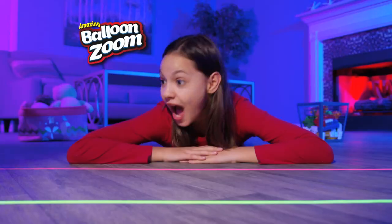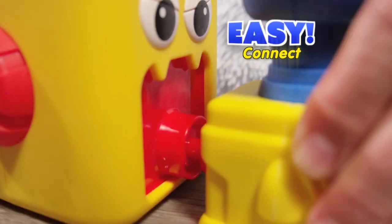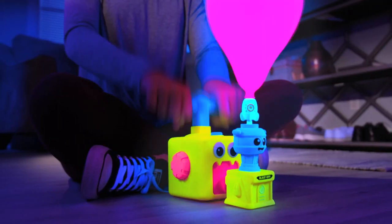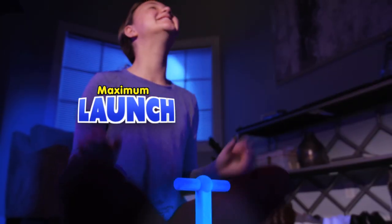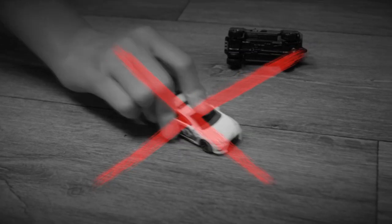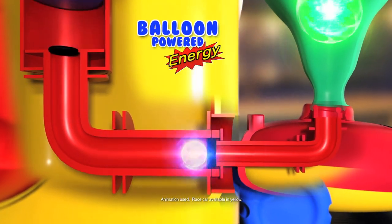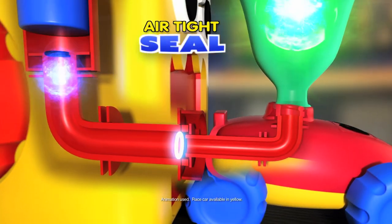Zip, zang, zoom — Balloon Zoom! Balloon Zoom's Easy Connect system ensures an airtight seal so you get maximum launch every time. Forget boring cars or changing dead batteries. The magic? Balloon-powered energy that inflates each one with an airtight seal.